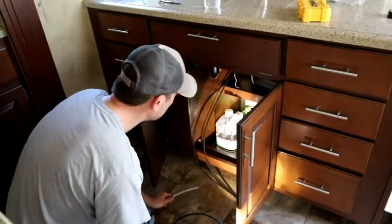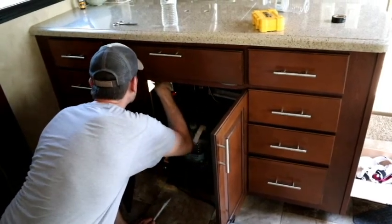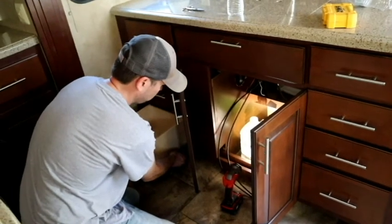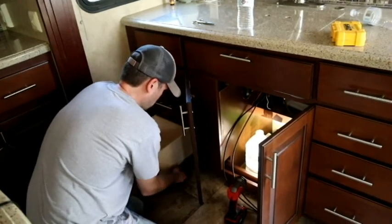Now we have to go down and route the wire. This is where the furnace lives — we're going to send it straight through behind the water heater into the storage bay. Pretty easy, easy peasy.